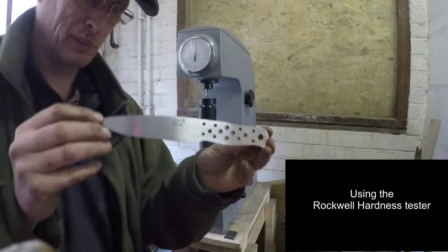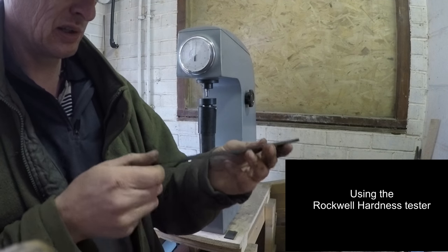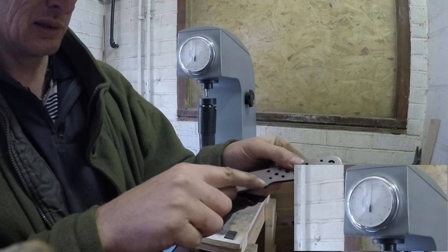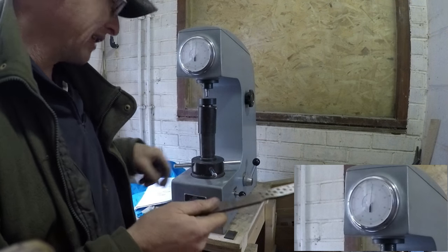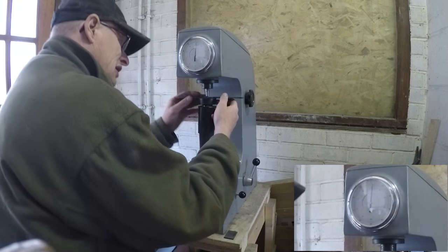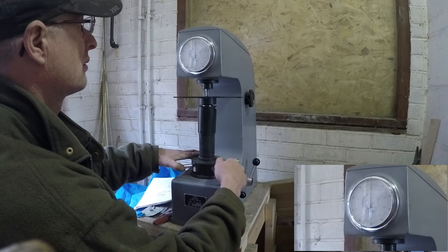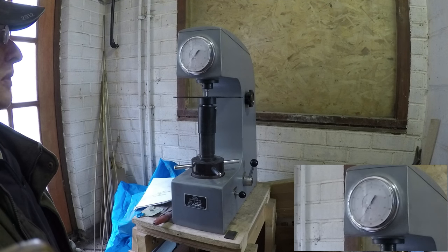I often get asked why I don't grind a pre-bevel on the edge. You can see this has been heat treated, and the reason I don't is because I can actually Rockwell test right along where that bevel is going to be. Once you've ground a bevel, the angle means the Rockwell tester won't work — it's got to be really flat. So I find this the most effective way to tell me how hard that blade is, right where it matters.